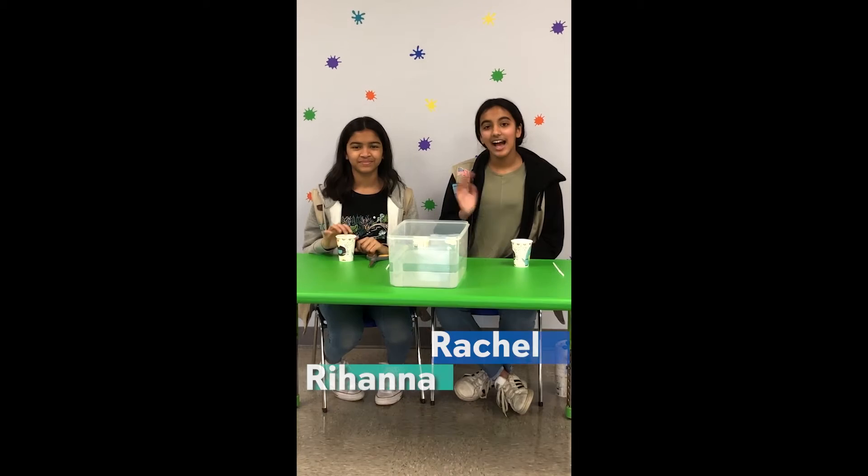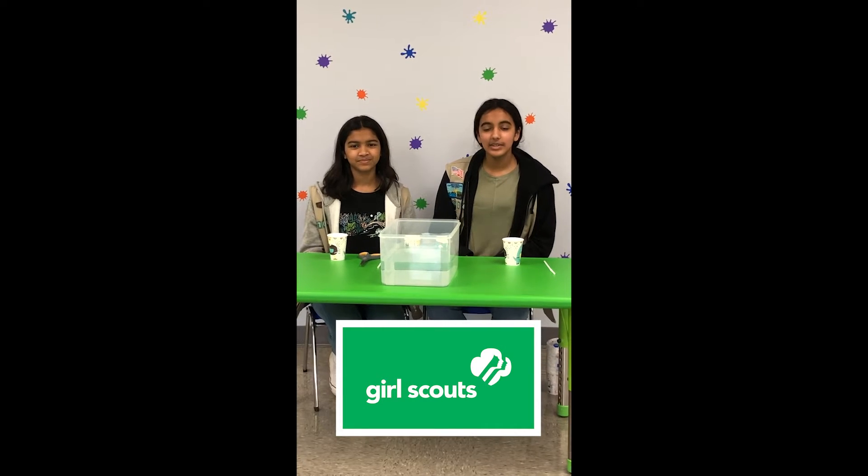Hi, my name is Nicole. I'm a speech language pathologist and today we'll be showing you how to complete a straw race activity. Hi, I'm Rachel. I'm Rihanna and we're both volunteers from the Girl Scouts of America. Today we're going to lead an activity called a straw race.